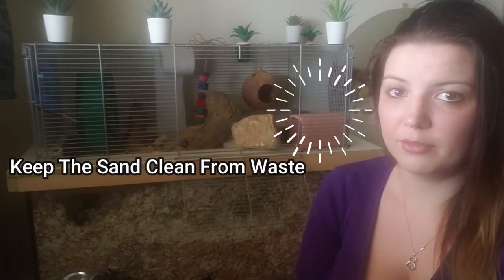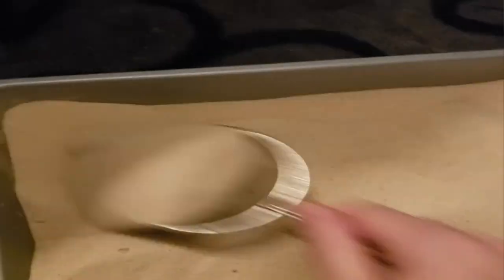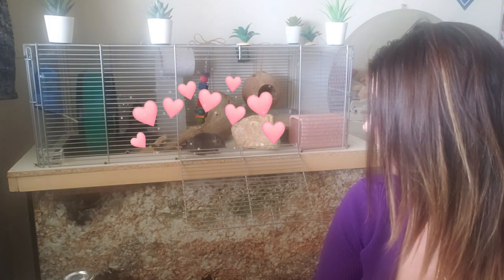Tip number three: make sure that you are keeping the sand clean from their waste. While it's true that gerbils don't go to the bathroom as much as other small rodents, they still do go quite a bit. Here is some footage of me sifting through their sand, which I do every morning and every night. From morning to now, this is all the waste they've created — it's not huge but it does add up. When your gerbil pees in the sand it will start to form a clump and will have an odor to it, which is why I clean my sand twice a day. Having a clean and nice-smelling area will also make them want to use it more.